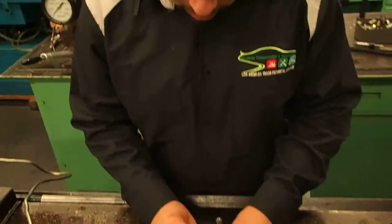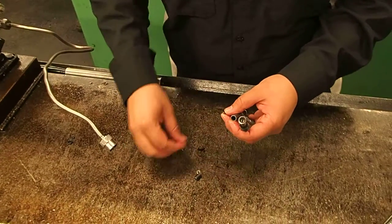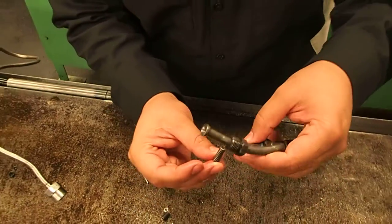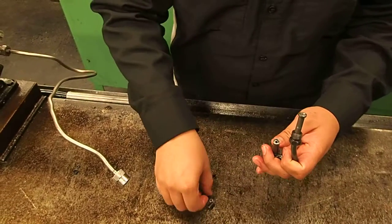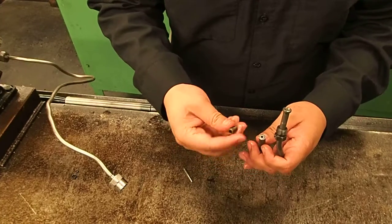Start with the needle. Then we have the needle seat. Make sure that the nipple is facing inside the spring. It's easier if you put it in like so — that way the seat doesn't flip or move around. Then you have your washer.